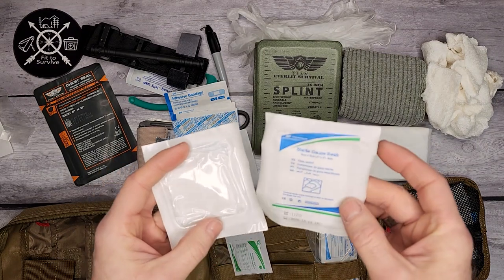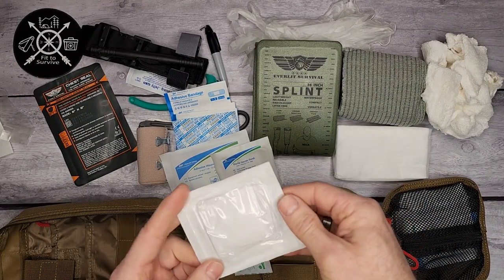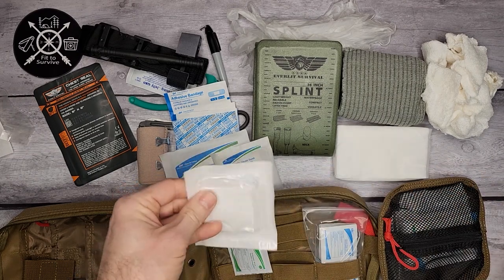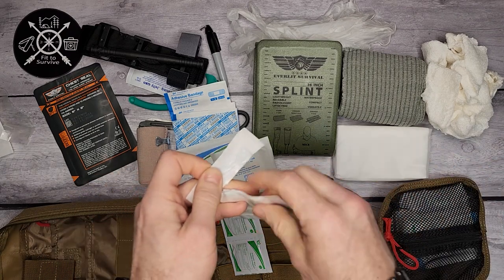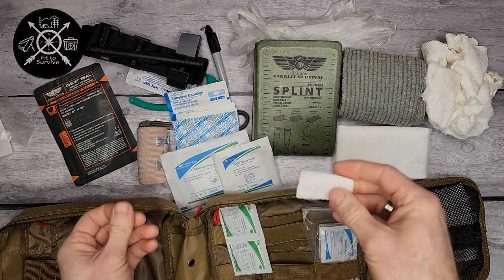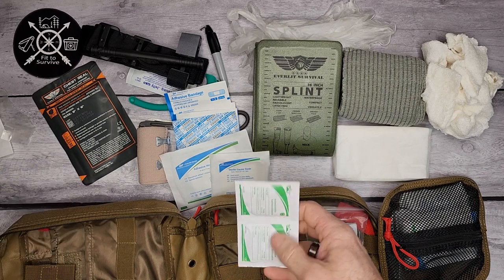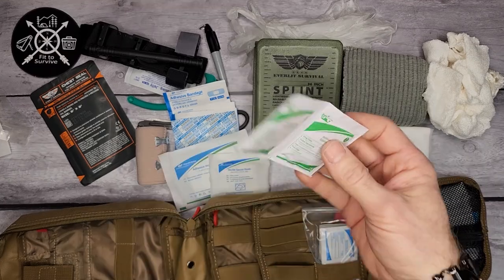Then you have some small gauze swabs — literally just a small amount of gauze meant for cleaning a wound or whatever else. And the last thing in the back section is antiseptic wipes.